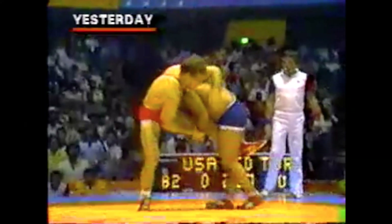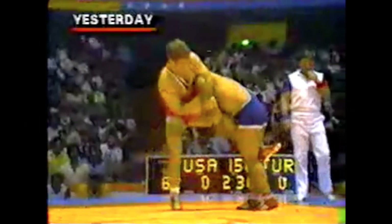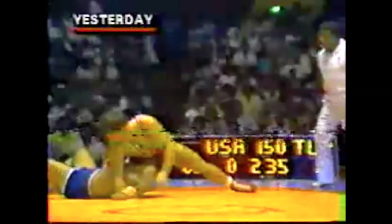Hello, everyone. Welcome to the TriStar Gym channel. In this episode, we're looking at countering a single-leg takedown or high-crutch takedown with Kimura.